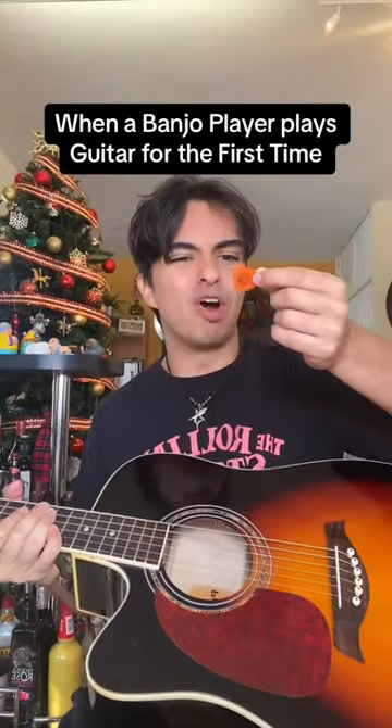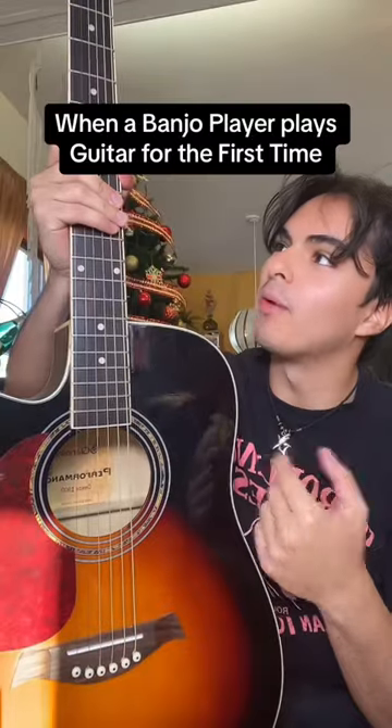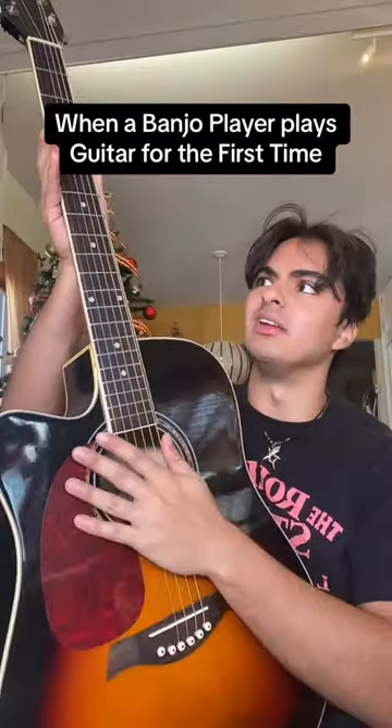All right, let's do this. I can't believe guitar players drop their pick in this hole. Okay, so how do I play Cripple Creek on this thing? I think they added one more string by accident. I forgot to cut the fifth string in half — I have to return it. That doesn't sound right. Oh, it's a different tuning than a banjo. This is really hard, I need some lessons.